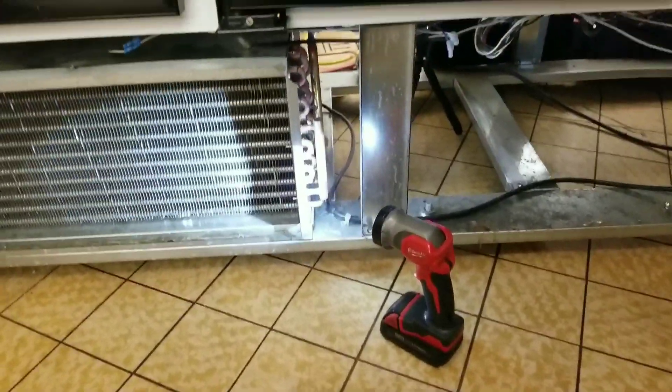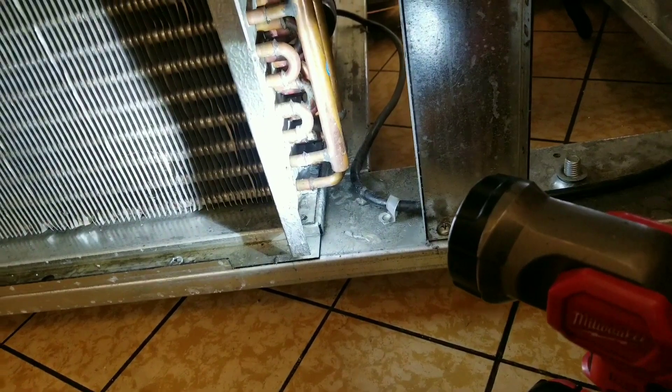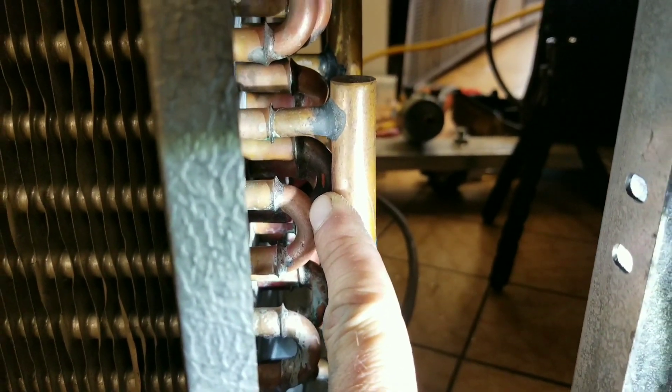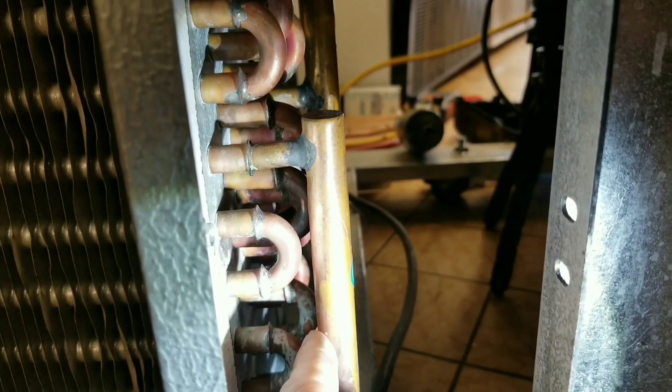All right guys, here's what we're looking at. Right down here is the condensing coil that's leaking. I'm going to pressurize it with nitrogen just to re-verify the leak. When I was here last time, I marked it with a paint marker right there where you can see it - that's the elbow it's leaking from. It's leaking from the top section on the back side. I'm going to pressurize it and show you where it's leaking from.